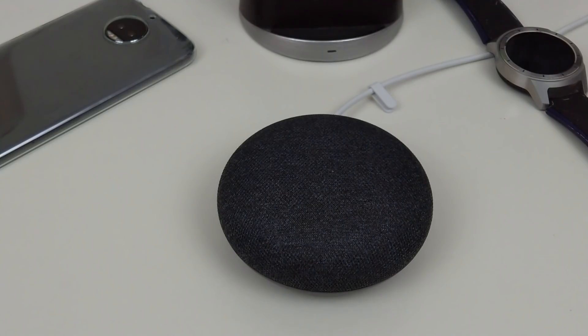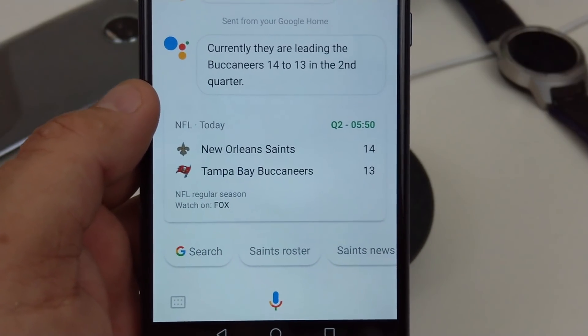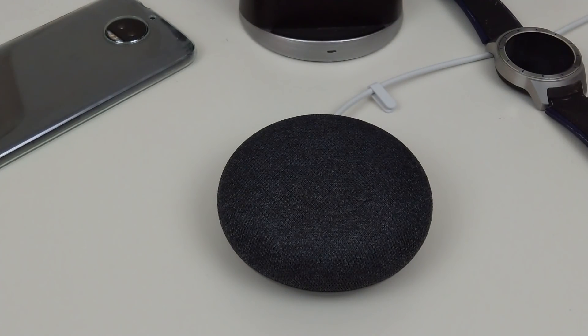The other thing you can do is send information from your phone. If you ask Google a question and want that information sent to your phone, you can actually do that. Say: Hey Google, how are the New Orleans Saints doing today? [Google: Currently the Saints are leading the Buccaneers 14 to 13 in the second quarter.] Okay Google, send that information to my phone. [Google: Alright, the details are on your phone.] So it actually sends that information to your phone — currently leading the Buccaneers 14 to 13. Pretty cool.